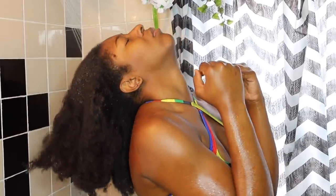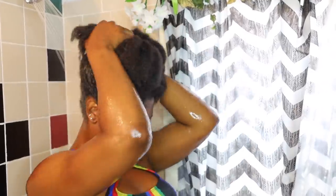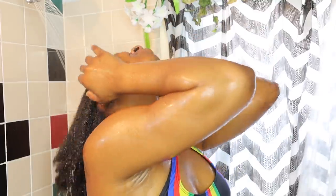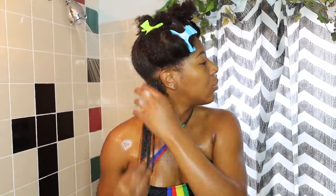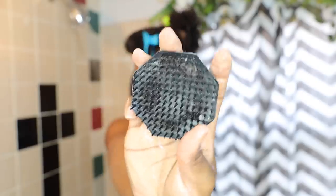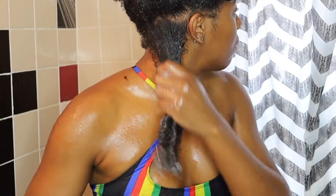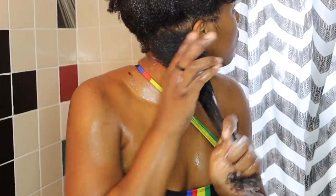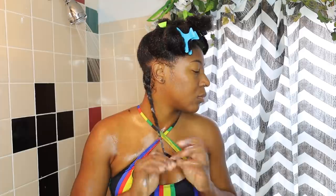First things first is to drench my hair in water — it was in a really dry and matted state, so using warm to hot water before putting products in my hair helps to loosen it up. For today's wash day I'm starting with my gold series from Pantene moisture boost conditioner. I put it throughout the full section first before finger detangling my subsections, then I use a tangle teaser on these sections to make sure my hair will be as smooth as possible when it comes to blow drying.